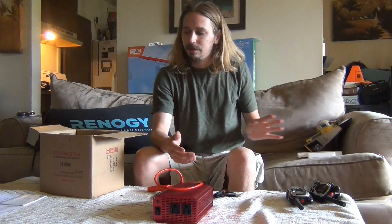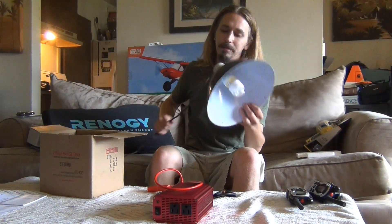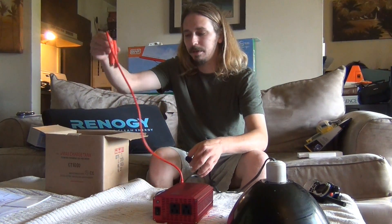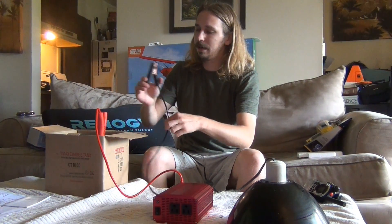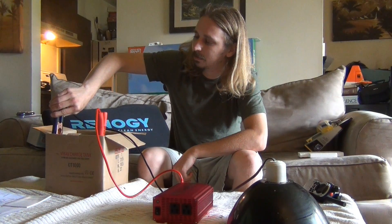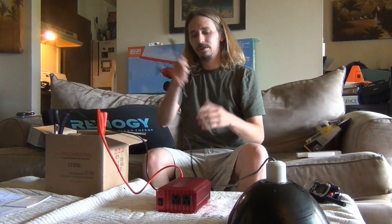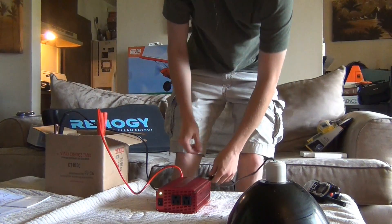I just got this inverter today and wanted to test it. The inverter should be real simple — you plug your negative to your negative, your positive to your positive. Make sure I've got the colors right — yep. A little spark there, and then go ahead and turn it on and it's running.